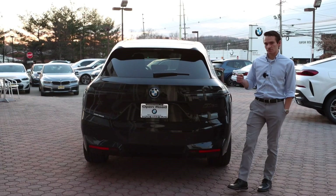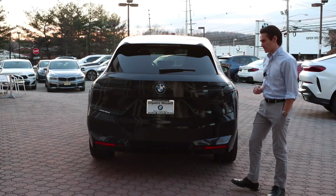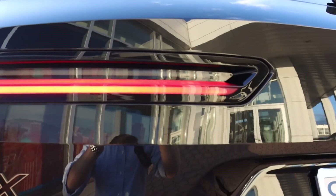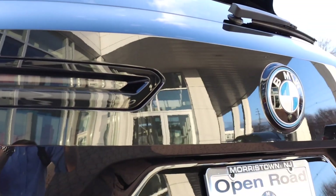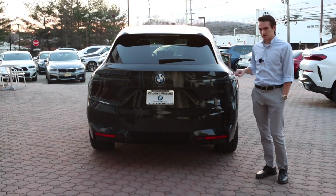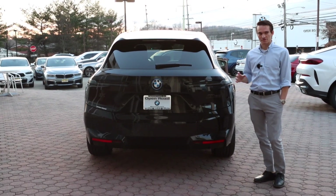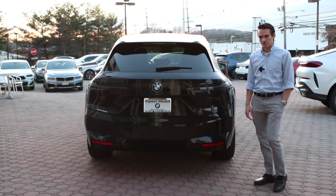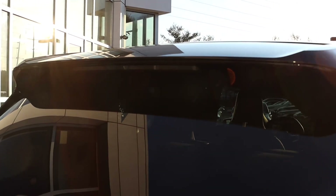Around back is where you'll find one of my favorite design elements of the iX — the clear taillights. All iX M60s get the clear taillights, and Sport Line xDrive 50 models also get these really cool-looking smoky-clear taillights. It kind of reminds me of older JDM cars with altezza-style clear taillights — a cool, sporty, sleek-looking taillight. I'm really glad BMW went that direction with the Sport Line and M60 versions of the iX.